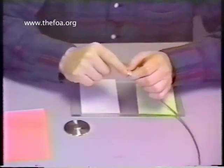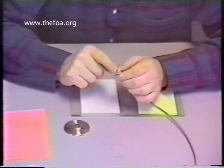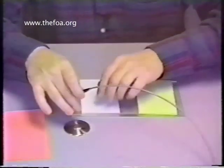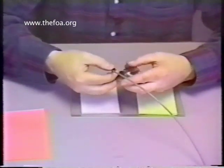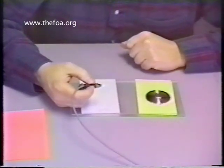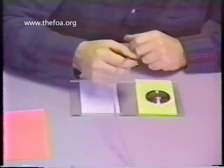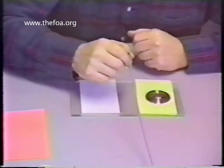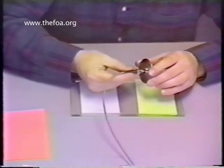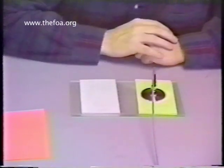If you notice, there's still some adhesive left — I'm not removing all the adhesive from the face of the connector. There's a thin blue layer remaining, and that's because we have to have something to polish away. Now, take the polishing tool — don't lay it on the glass, as that's not the proper way to insert the connector and you might shatter the glass. The proper way is to lay it in nice and easy, then lay it down on the glass gently and make sure it's nice and flat.